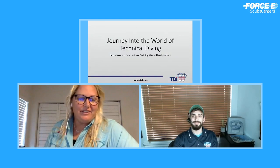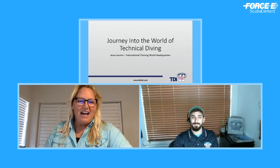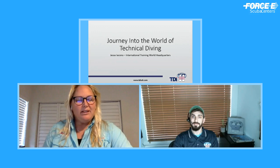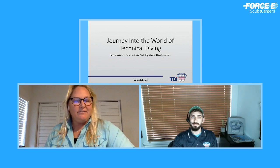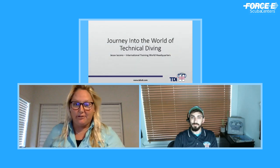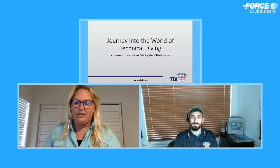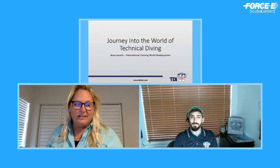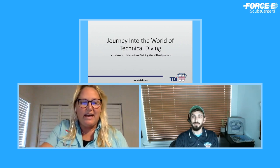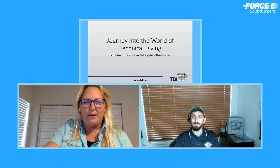Hey, 4C Divers! Welcome to Facebook Live! Thank you for tuning in. We want to know if you're listening in from which location. Are you here in South Florida? Are you in the state of Florida? Are you outside of Florida? Are you in the country, out of the country? Go ahead and say hello to us in the comment section and tell us where you're listening in from.